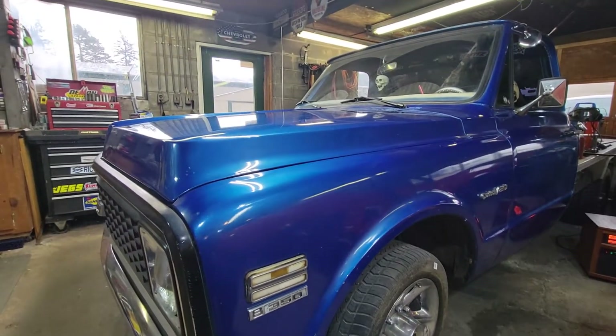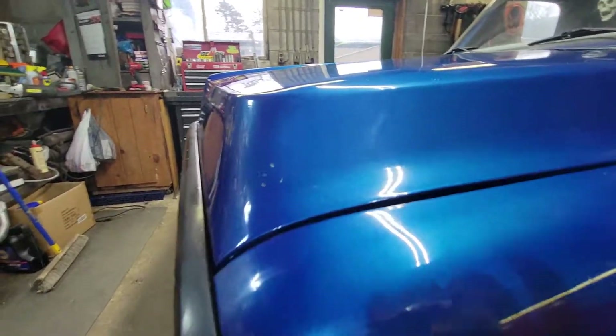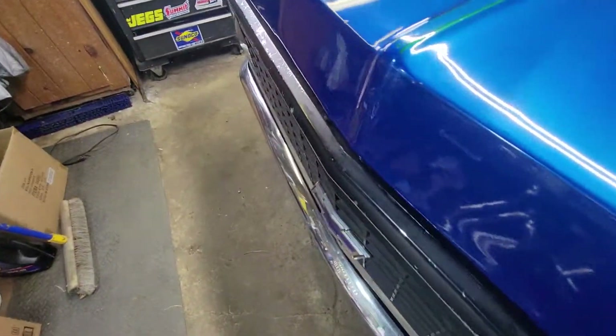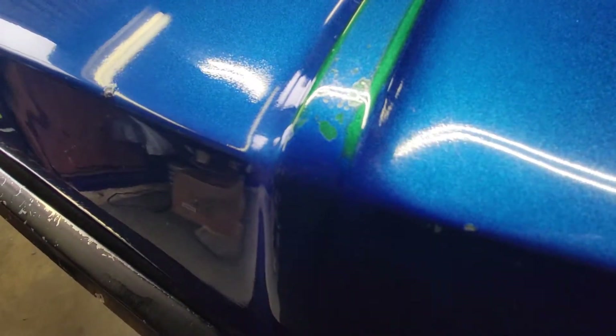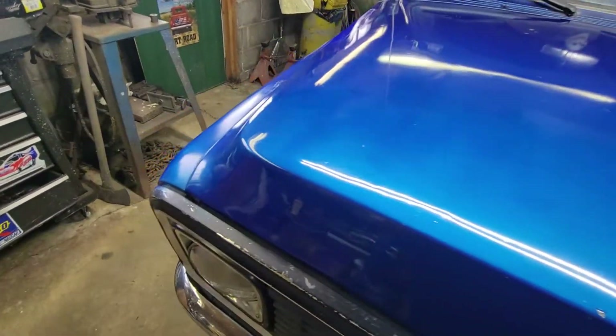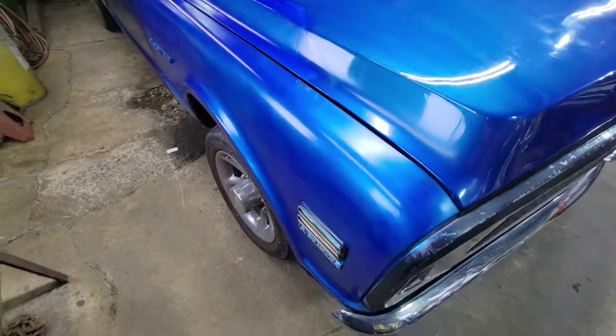I got on the edges a couple of spots. Some of this thing was like a metallic green at one time - you can see the metallic green on it right here. This truck isn't too bad, but it's kind of rough. If I was to redo it, I'd do it the right way.